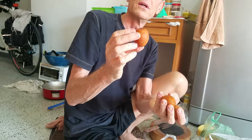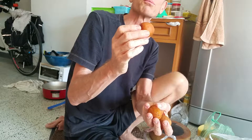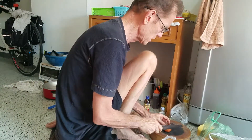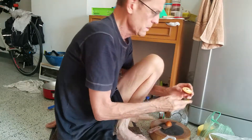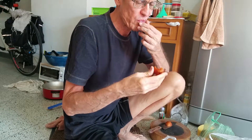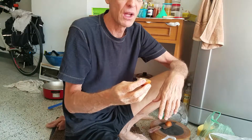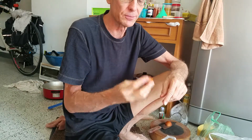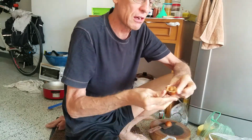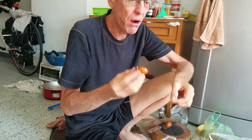I used to buy this down south all the time. It's called sapodilla — also called brown sugar fruit. It's good all year round. It's really good. There's a seed in it, but really good. Very sweet. I throw it in my juicer too, to sweeten things up. I haven't had these in a long time. Fantastic.